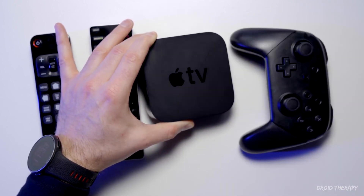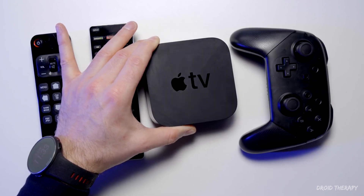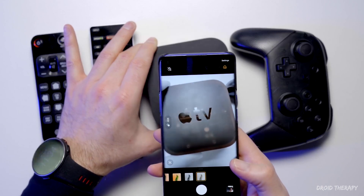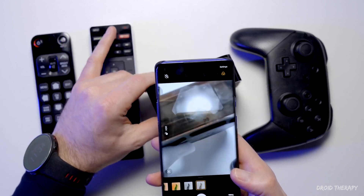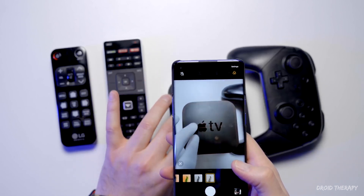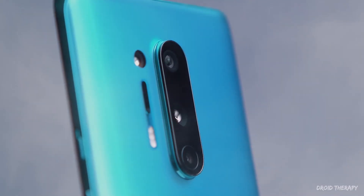Here is an Apple TV as one example. Here is what's happening here.